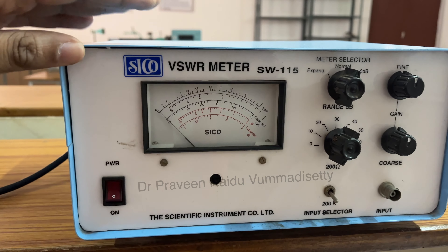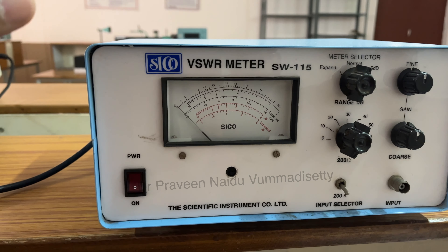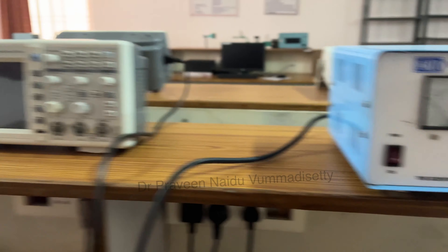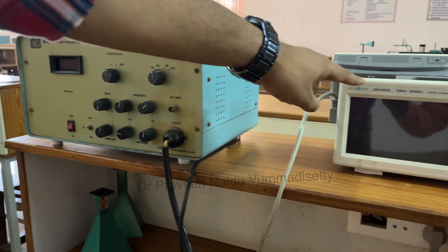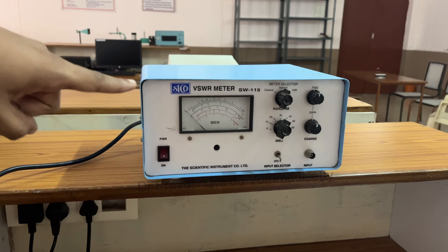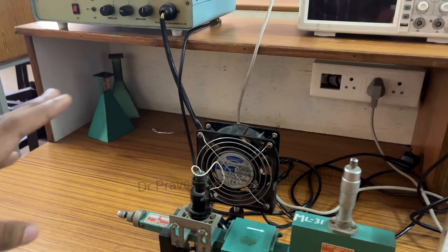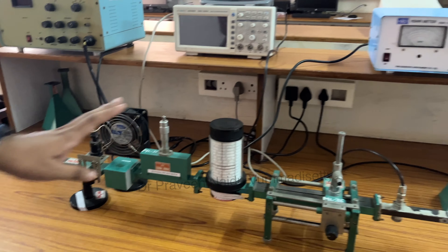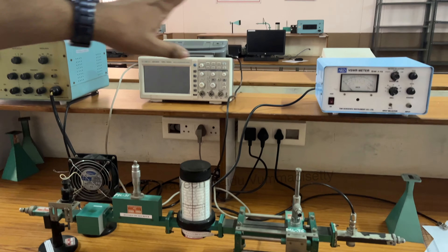We can find multiple options on this particular dashboard that we are going to discuss in detail later, but as of now, mainly we are going to use the power supply, the CRO, and the VSWR meter. This particular bench will be connected based on the experiment and we are going to test our results on this equipment.